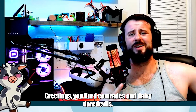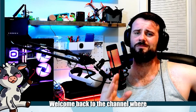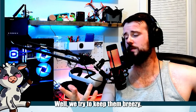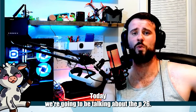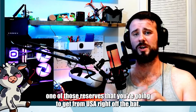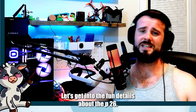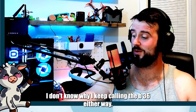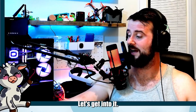Greetings, you curd comrades and dairy daredevils. Welcome back to the channel where our jokes are cheesy and our flight tips, well, we try to keep them breezy. Today, we're going to be talking about the P-26. It's an amazing starter airplane, one of those reserves that you're going to get from USA right out the bat. Let's get into the fun details about the P-26.